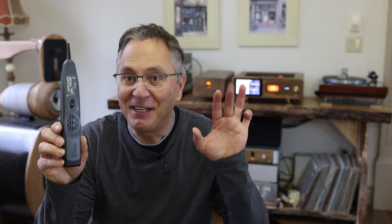Hi, welcome to the GAPSR channel. Today I'm going to talk about this guy. It's a noise detector, kind of — or is it?